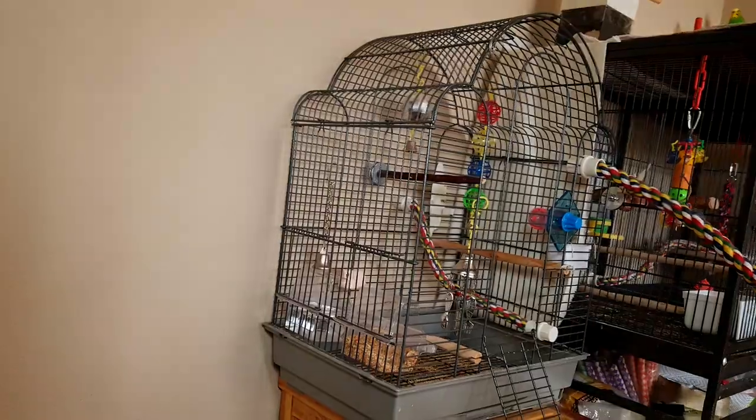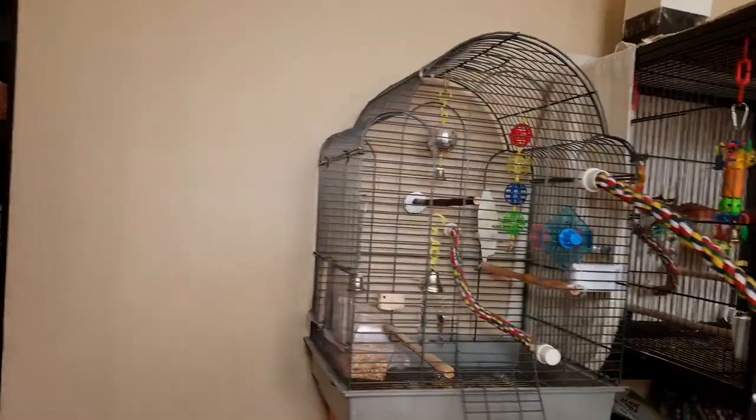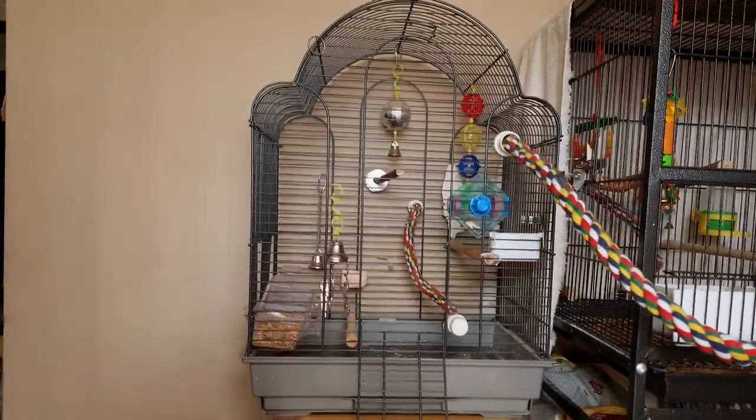Hey guys, what's going on? So today we have gotten Pillow a new cage and we are going to build it and put him in. We've had him in this small cage for a while and we had our reasons for keeping him in there, which I'll go into later. But for right now, let's get the new cage put together and get him moved in.